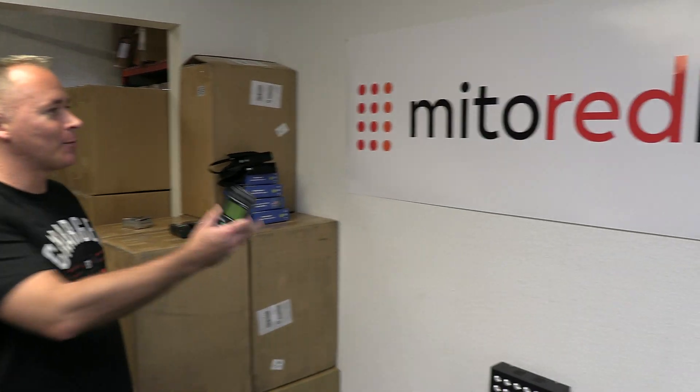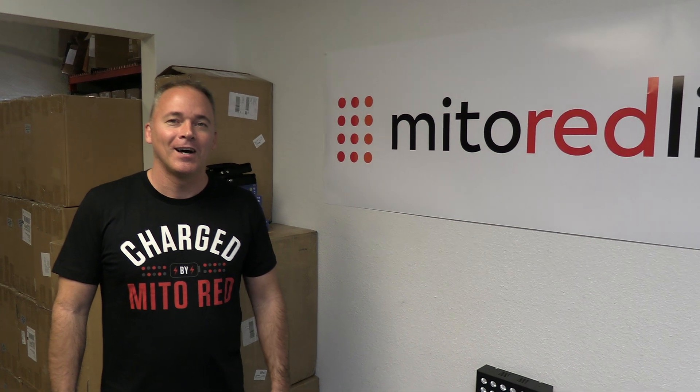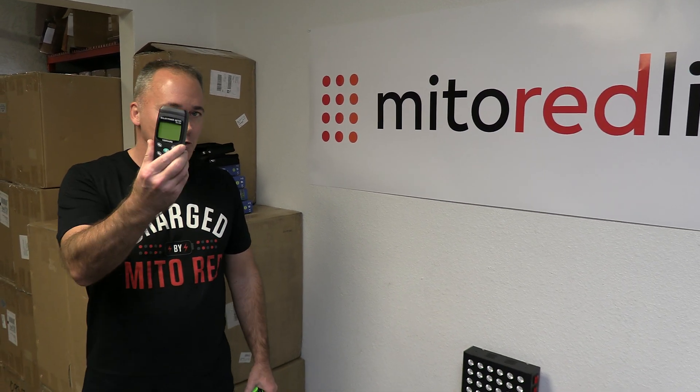Hello, this is Scott from Mito Red Light. We are filming live here on Monday, March 8th, 2021 at Mito Red Light headquarters. We're here to do some demonstrations and measurements for you today.